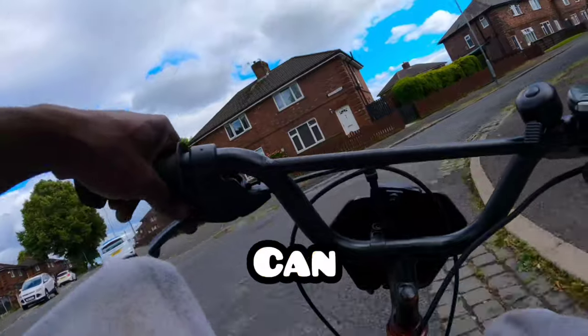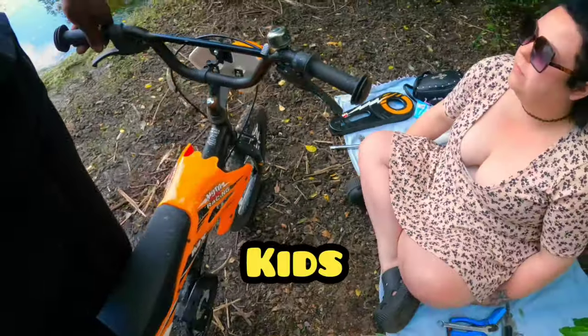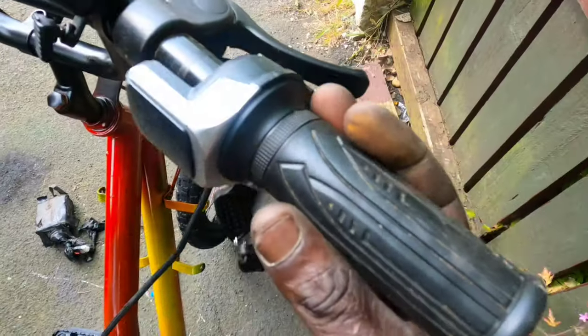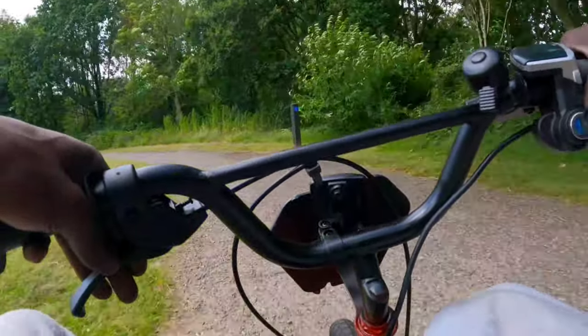This is how you can convert any bike into an electric bike. I took a kids bicycle and turned it into a mini electric bike — 40 miles an hour, baby. You gotta watch the whole video to find out how we sent this thing to the moon. Can't weld, but I tried — you gotta join me on my journey.